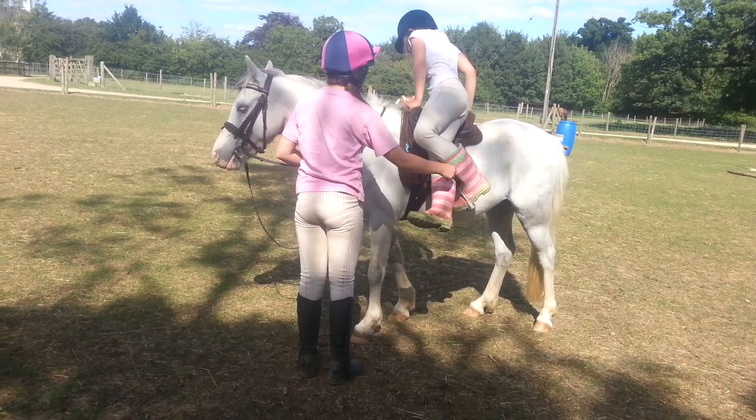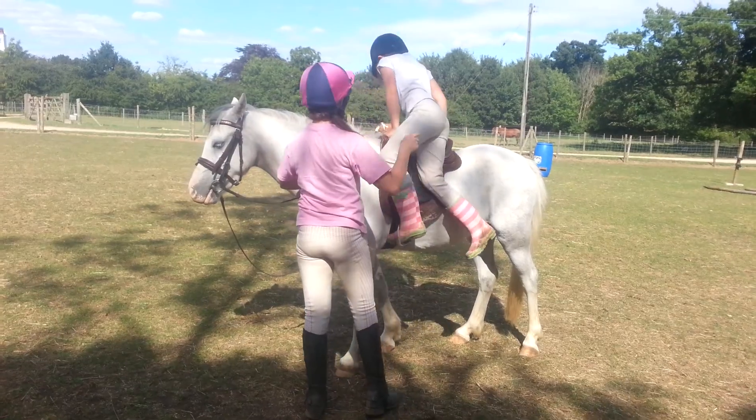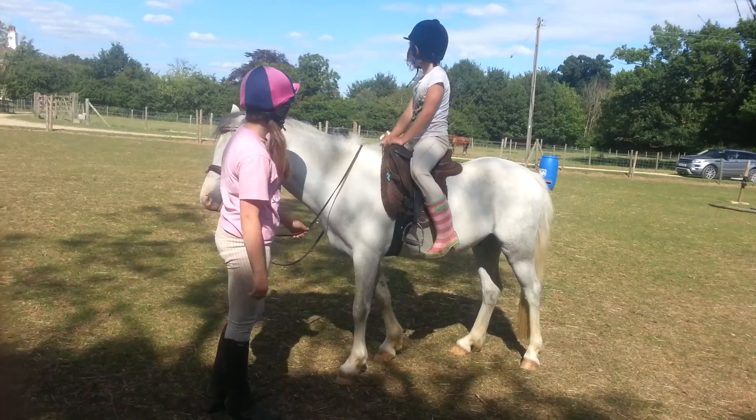But you have to put this leg through there. Spin and hop back on. Hop, hop, hop. That's it.